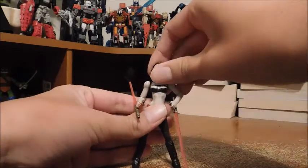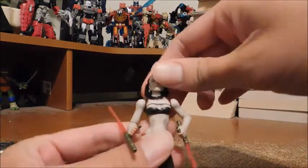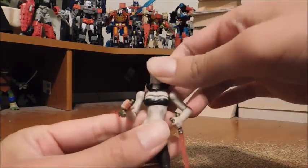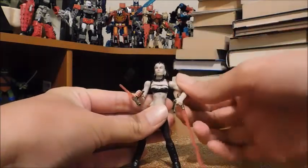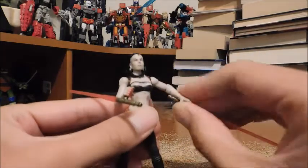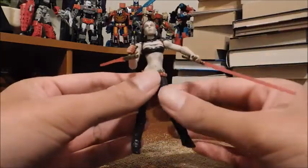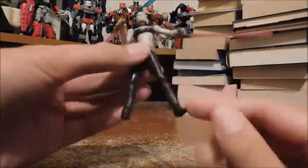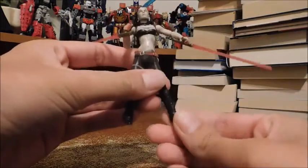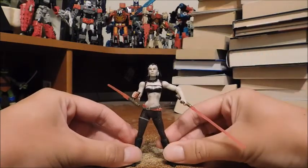Onto articulation. She does have a ball jointed head, however the hair around her neck does kind of restrict it a little, which is a little unfortunate. She has hinged shoulders, a hinged elbow, and a swivel forearm, which is really good. Nothing for the waist unfortunately. There's hinged hips, nothing for the knees, and hinged ankles. So the articulation is pretty much hit and miss as well.